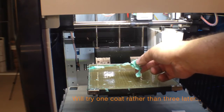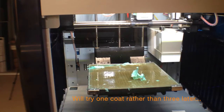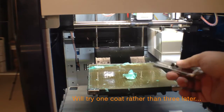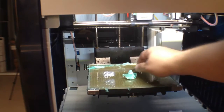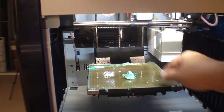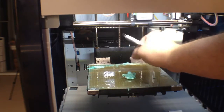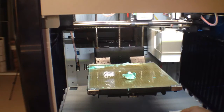It does add a bit of thickness, especially with three layers — maybe with one layer I'll go back to that. But for right now I'm just going to go back to the glue. I just wanted to show what a headache it is to get this off. I've been working on it for a good half hour with this razor blade, water, and alcohol trying to clean this up.